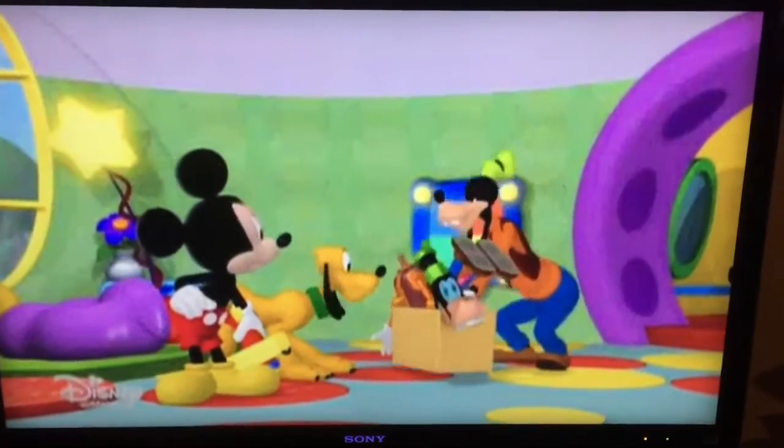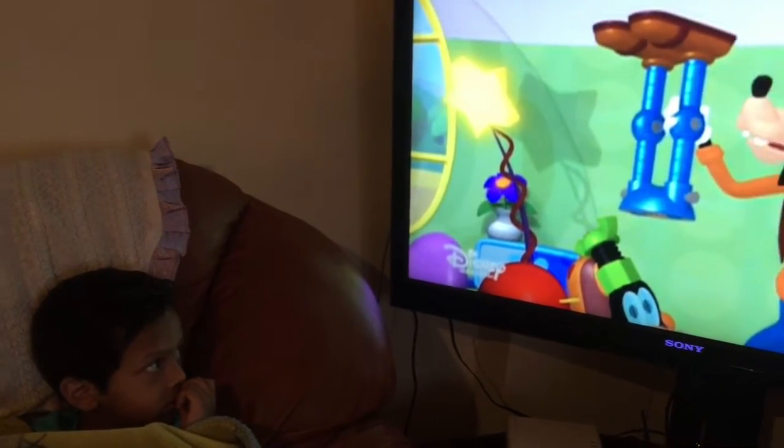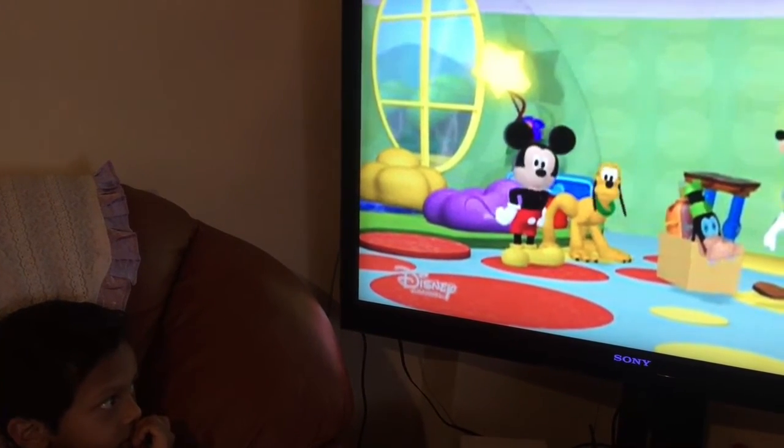I need some help. I've always wanted to build a big toy robot. All the robot parts are in this box, but I can't figure out how to put them together. Don't worry, we'll help you build your robot. Will you?